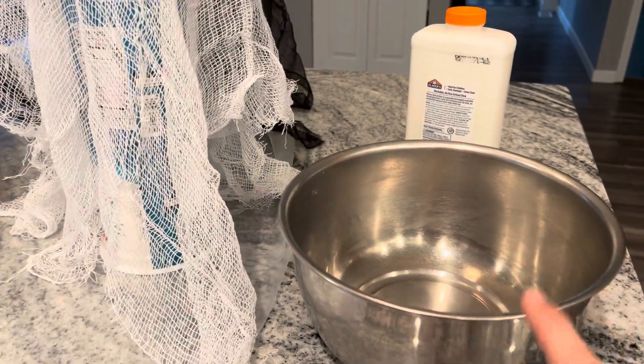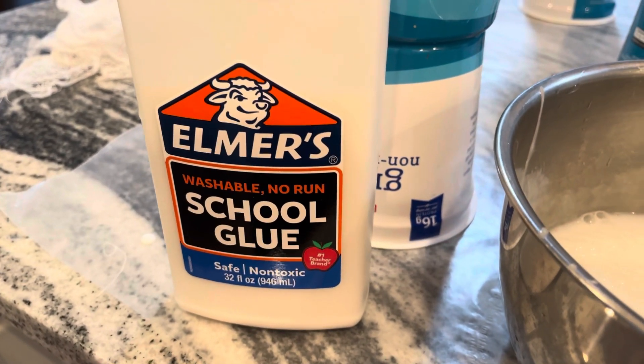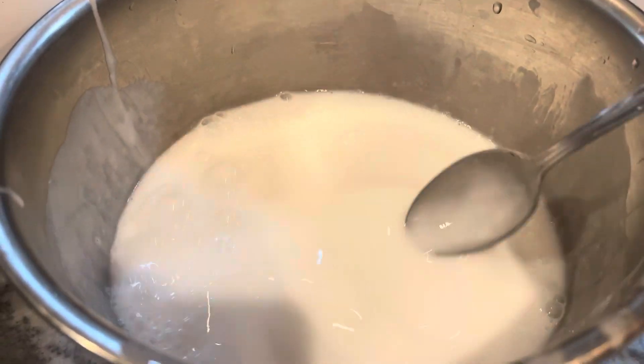Now we're gonna put the glue in a large mixing bowl and then water it down. I ended up using about a quarter of the bottle of glue and then I added a bunch of water, so it's real thin — like milk consistency.